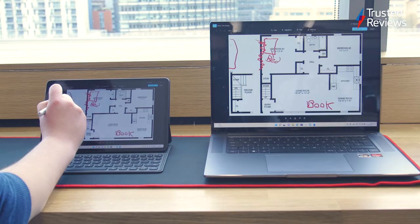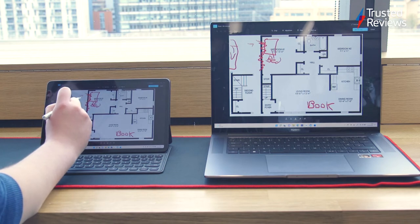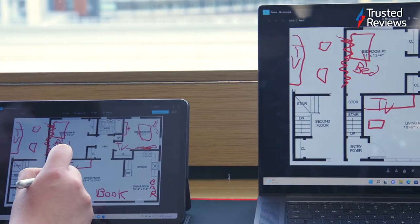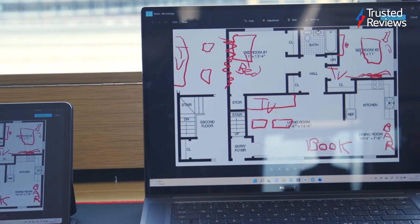For example, we were able to make notes on a floor plan by sketching on the MateBook E with a stylus. Those annotations then automatically pop up on the MateBook 16's larger screen, so it's easy to show to other people.